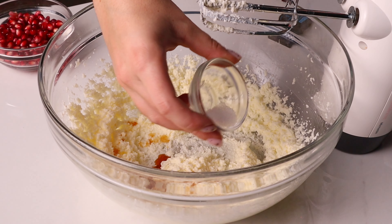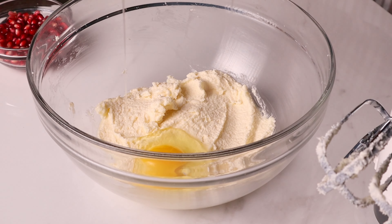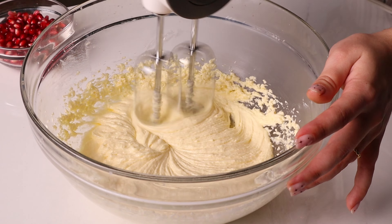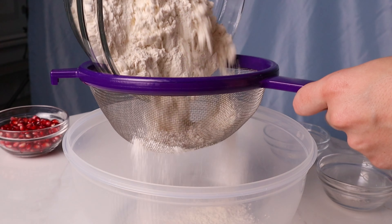Then add a teaspoon of vanilla extract and a teaspoon of fine sea salt and mix until uniform. Add the eggs in one at a time, adding the next after the prior one is completely incorporated. When the last one is added, mix until everything is once again light and fluffy.